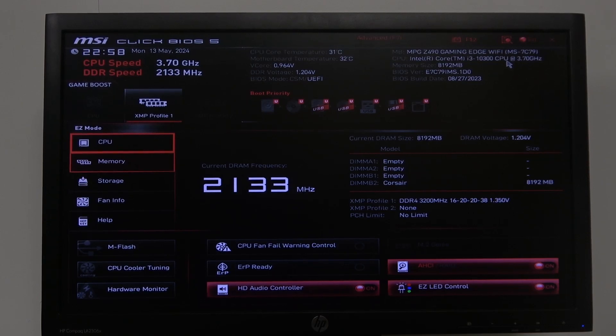Hello! In this video I want to show you how to enable or disable ERP Ready on an MSI motherboard.